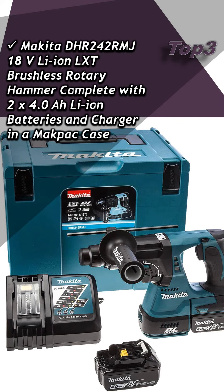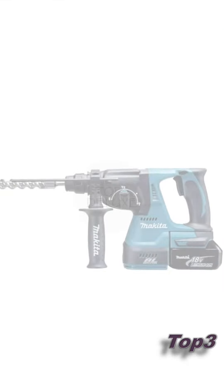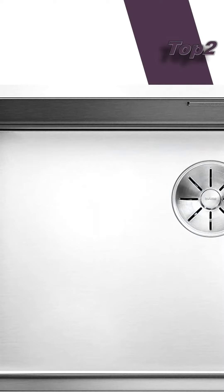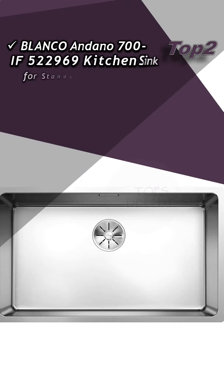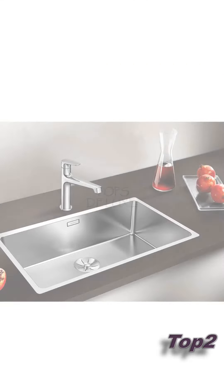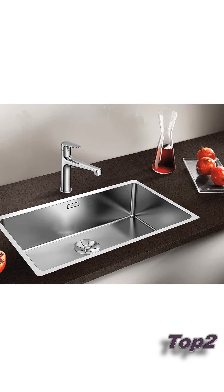Makita DHR242RMJ 18-volt Li-ion LXT brushless rotary hammer, complete with accessories. Approximate price is £293. Blanco Andano 700 IF 522969 kitchen sink for standard and flush-mounted installation. Approximate price is £329.